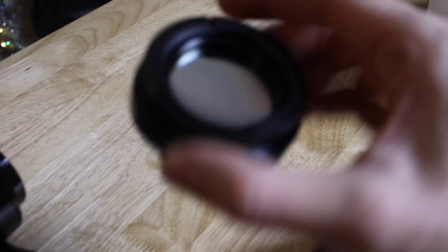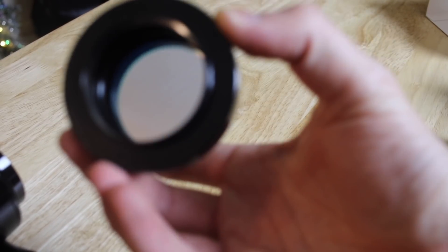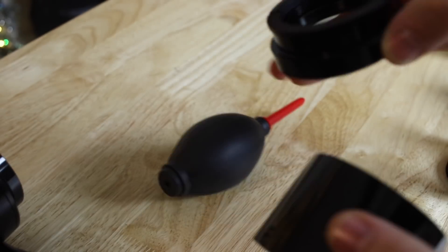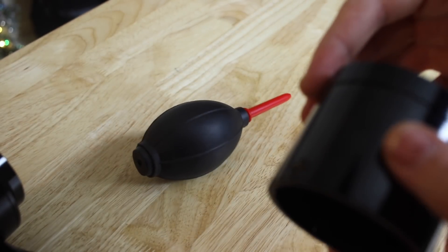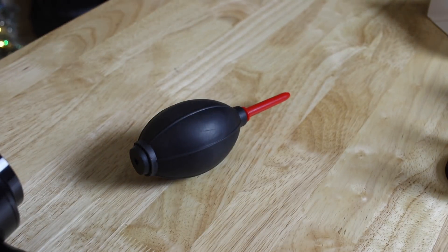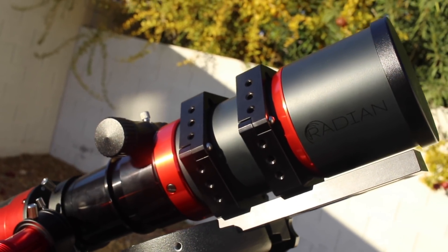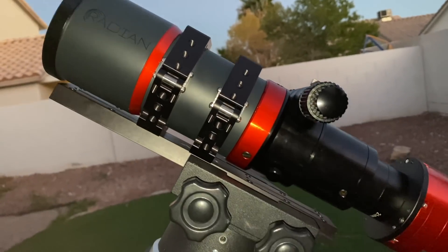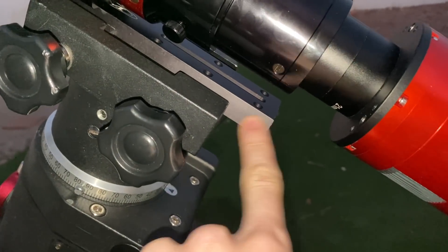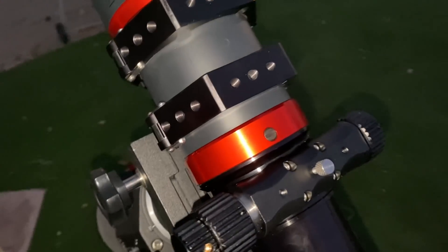Two things I forgot to mention: first, the telescope contains a filter drawer so you can screw in a filter. It's a bit tricky to get in if you have big fingers, but it's possible. We used our Triad Ultra filter for tonight's test. Second, there was no way for us to balance the telescope properly with the actual dovetail that came with it, so luckily we had a second one and were able to balance with that. Make sure you have a longer one if you think you'll need it.